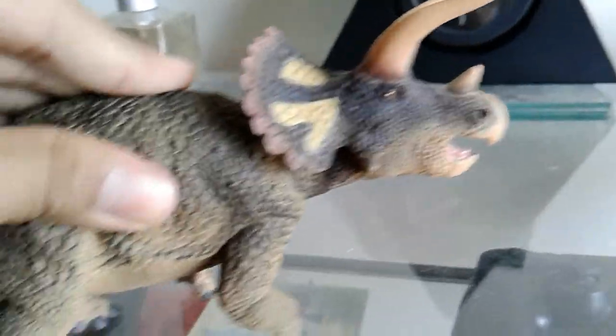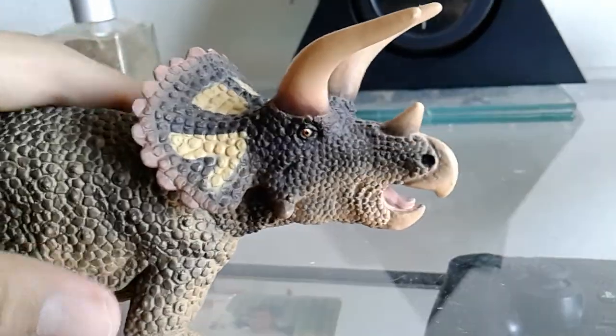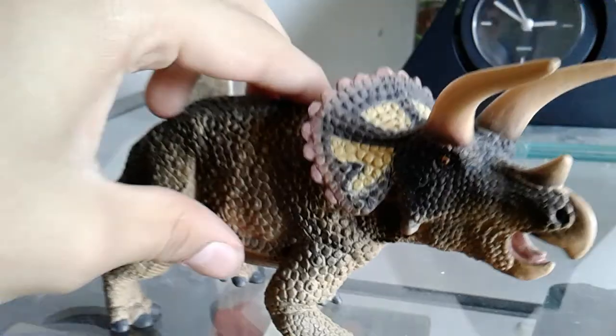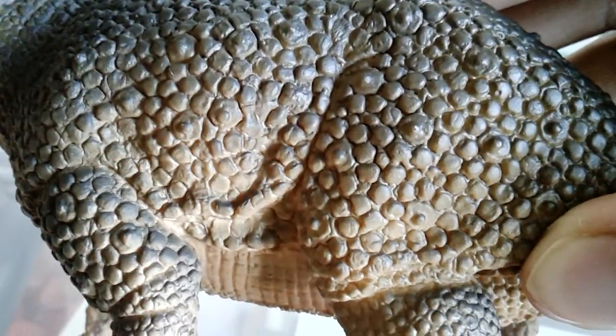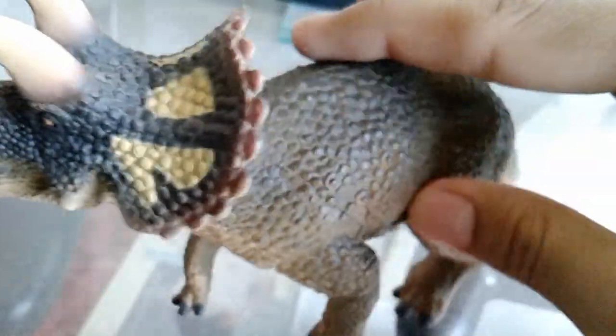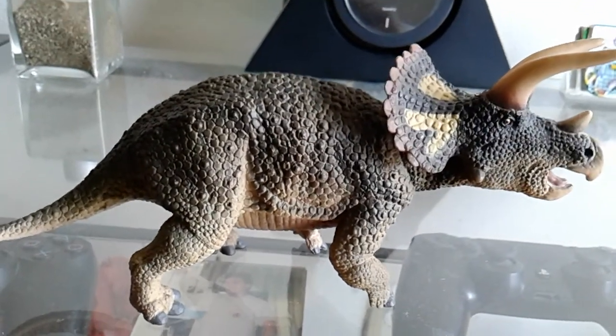Aside from that, it's just a beautiful Triceratops. I really recommend this figure — it's just amazing. That eye is my favorite part. Look at all those scale details — they're just fantastic. I don't know how Safari made all this detail, but it's just an amazing figure.